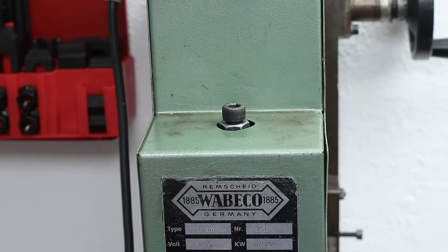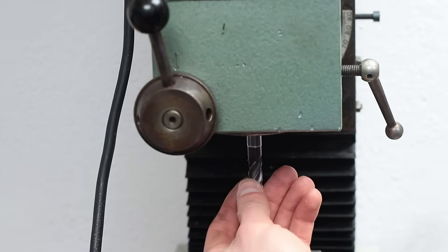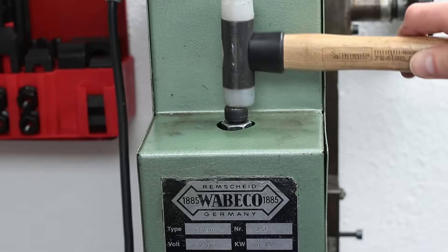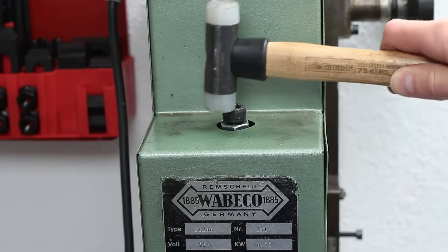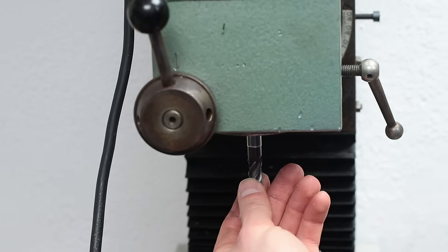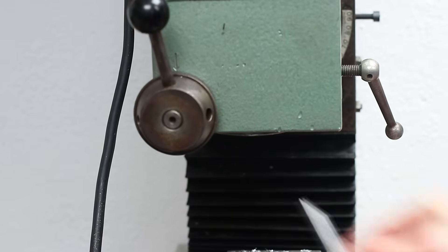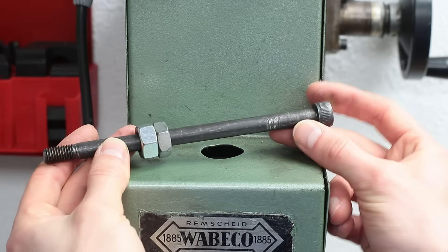In order to release the tool again, you have to unscrew the drawbar, of course, but as the Morse taper is not self-releasing, the tool sits still tight in the milling spindle. To loosen it, you have to hammer on top of the drawbar, which is like hammering directly on the milling spindle, which is not fun for the bearings and the spindle assembly.